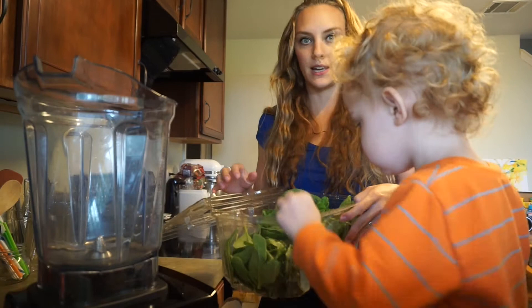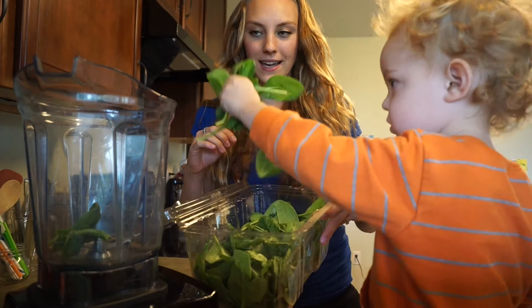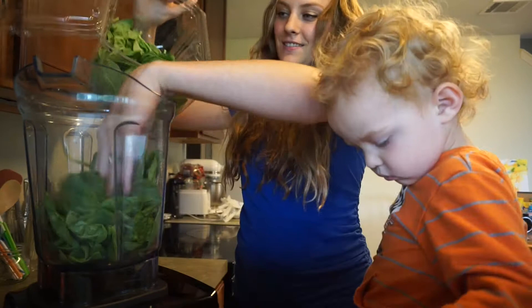So let's put it in the blender. Can you put the spinach in the blender? Good job. This is yummy. Good job, you are so good at this, Carson!